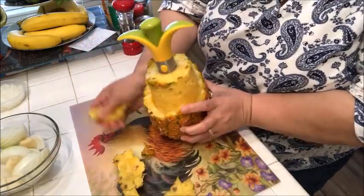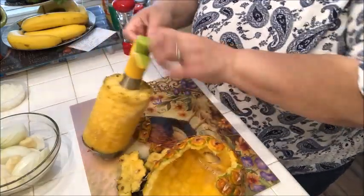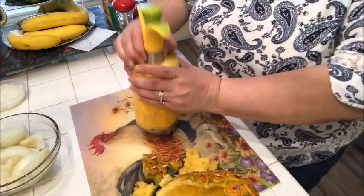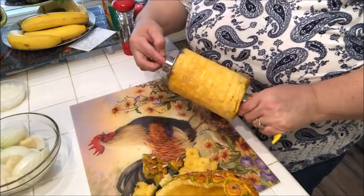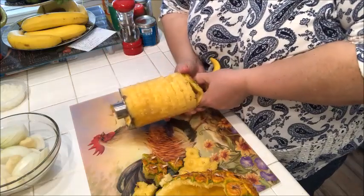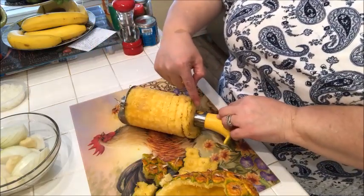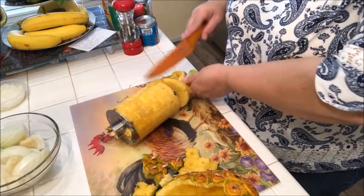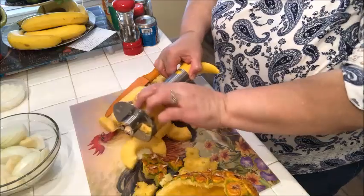My pineapple is all nicely sliced by this handy dandy mechanism right here. I don't know how — wow, I could have cut myself right there. I don't know how to get it off of here now. It's got a little button so I'm assuming that's the release, but that's not happening. You know what, I'm going to come back because I went too far down and got it a little clogged — this is a bit of a fail, but I'm just going to slice through here and pull out my pineapple.